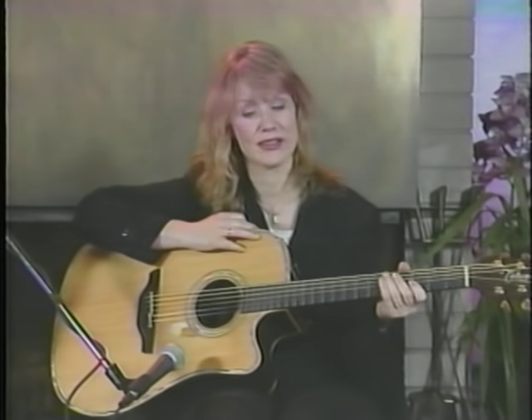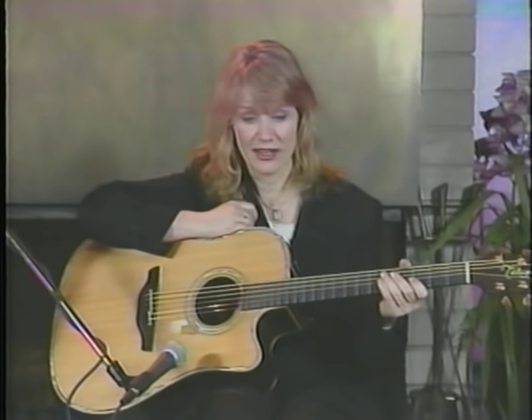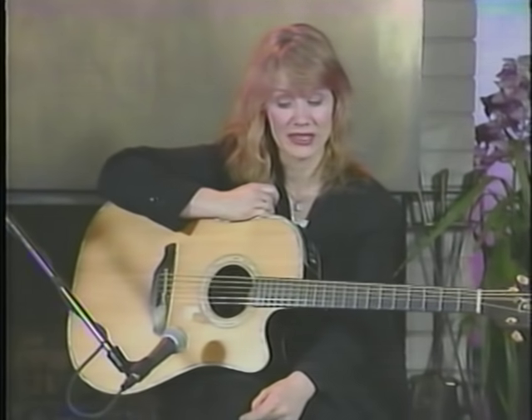I wanted to tell you guys about another song that's one of our signature Heart songs that people ask me so much about, especially the introduction — it's called 'Mistral Wind.' The idea for the song was really cool. It was one of those songs where you knew you were going to write something about the indefinable 'it' of life. We were sitting around — my sister Ann and I and our friend Sue who wrote it with us — waiting for inspiration to strike.